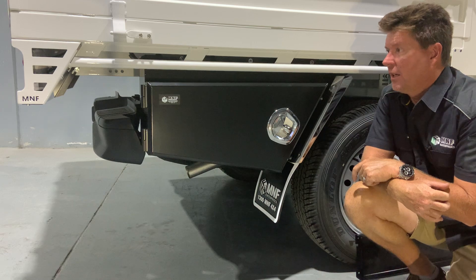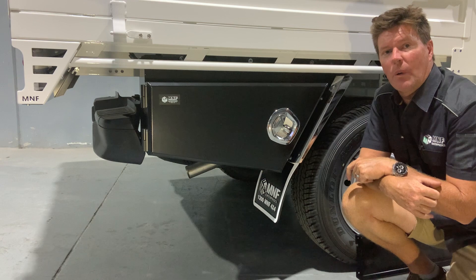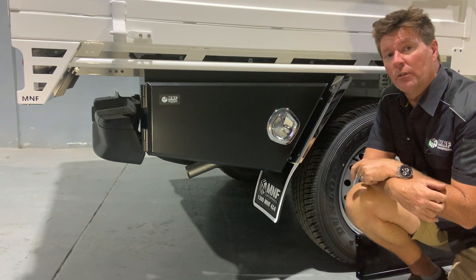The material is aluminium — I've done a two mil thick. I've gone with alloy just to keep the weight down, to help with fuel economy and the overall weight of the vehicle.